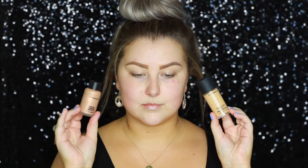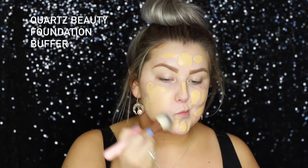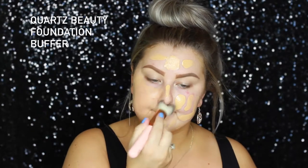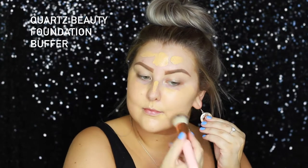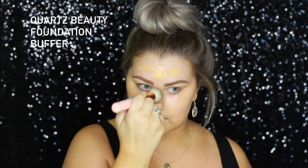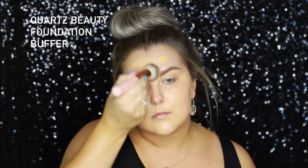For foundation, I'm actually mixing my MAC Studio Fix Fluid in NC25 with some of the Hyper Real foundation in Rose Gold FX, just to give me a little bit more of a glow. And I'm buffing it all out using the Quartz Beauty Foundation Buffer Brush, which I do really, really like.